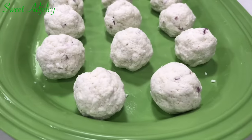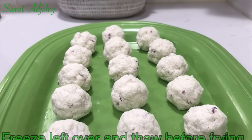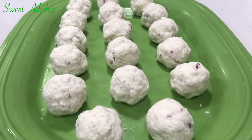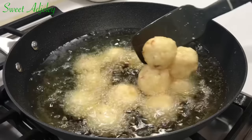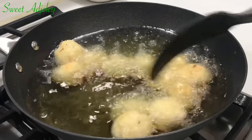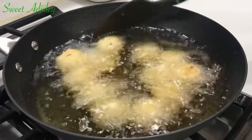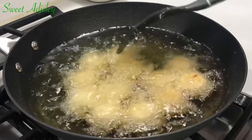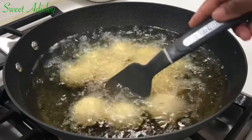While frying, I went ahead to roll up the rest, which I'm going to freeze so I can have agbeli kaklo anytime I'm in the mood — always thaw it before frying. I'm frying on medium heat because I don't want the outside to burn before the inside is cooked. Take your time frying and that will help you get that very crunchy outside and a very nice soft inside. It is smelling and looking so good — fry until it is nice and golden brown.